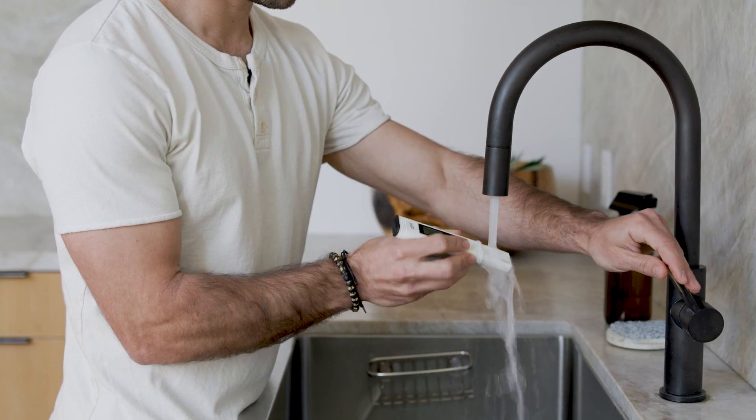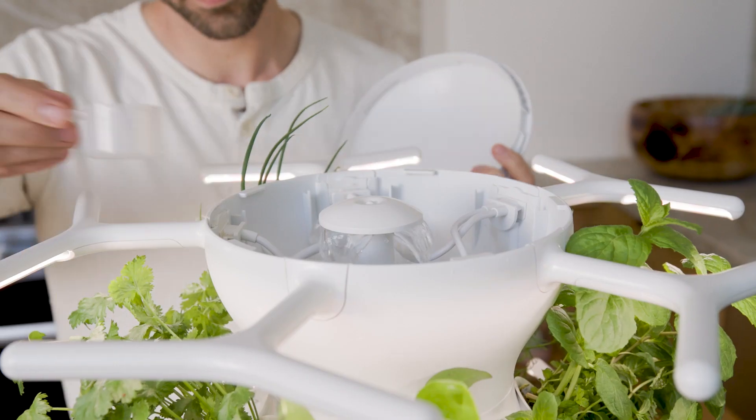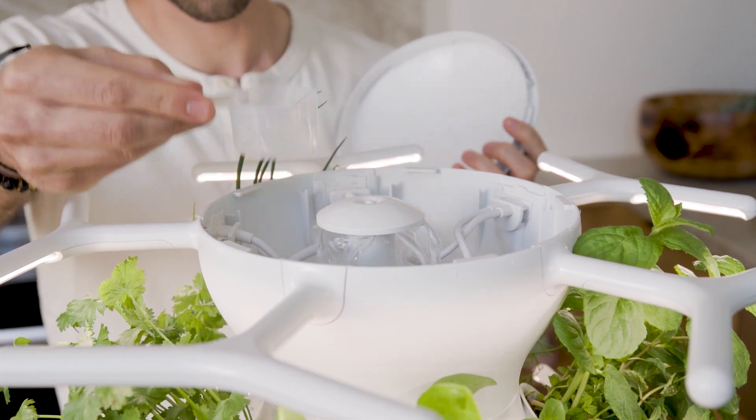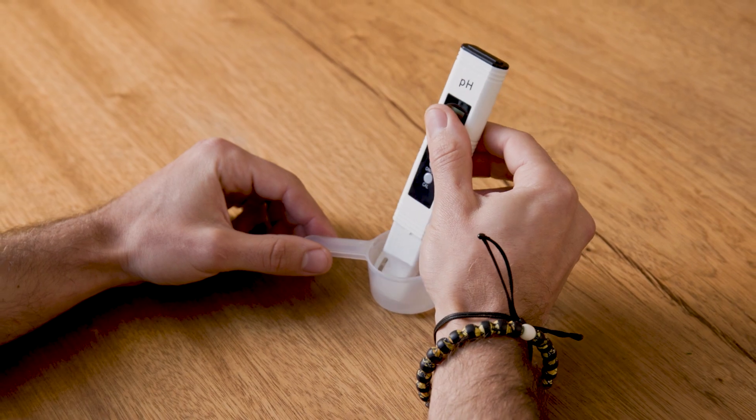Rinse the sensor at the bottom of the pH pen and turn it on before getting a water sample from the farm stand nook and testing it. Place the sensor in the pH test scoop, making sure not to exceed the immersion line, and stir gently for 30 seconds to get an accurate reading.